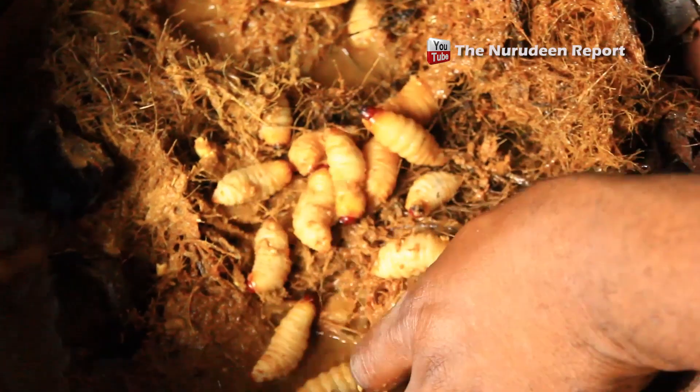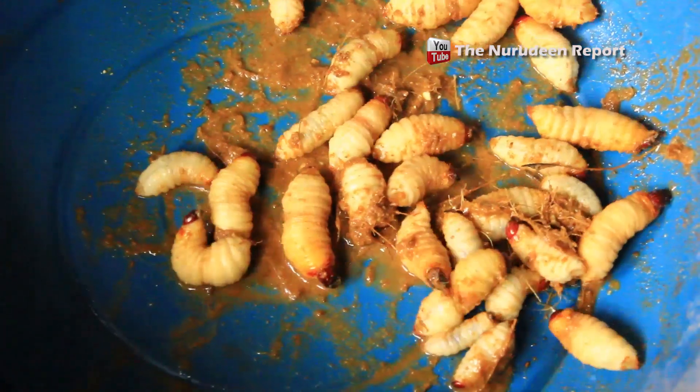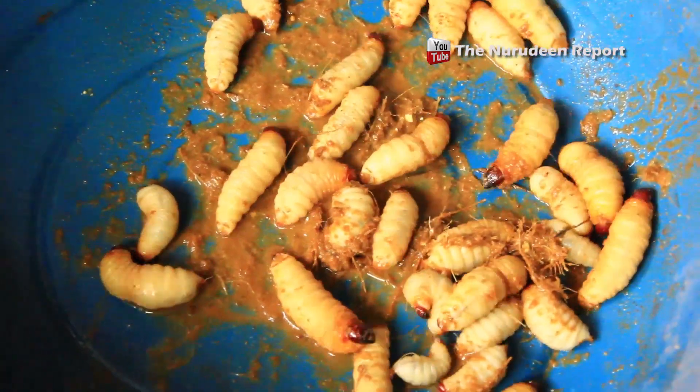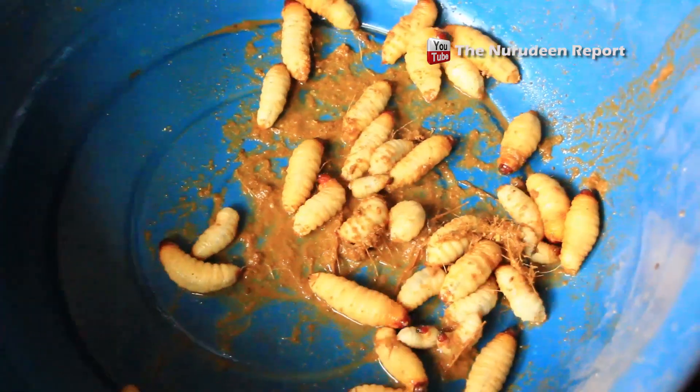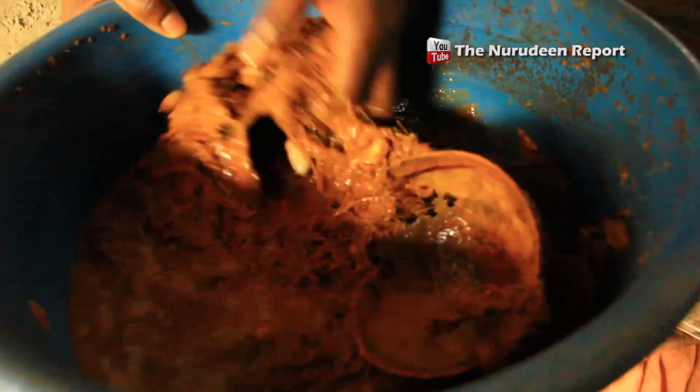So I'm harvesting a few of them. Some have started weaving cocoons, so I don't want to bother them too much. You can have a look — if you see a bean like this, it has coconut husks and other material inside. You can see larvae all over, everywhere.